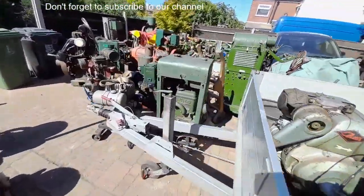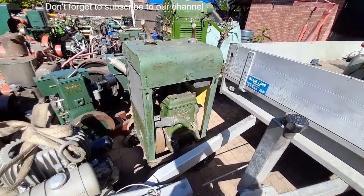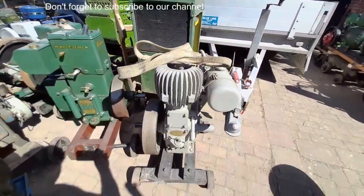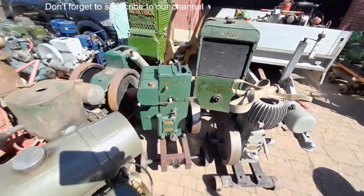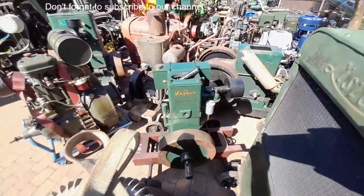Let's go and have a look over here — we've got a Leicester G in the original cabinet. A Wolsey WD8 I believe. A really nicely restored Lister D — everybody needs one of them, if you haven't got one, why not?